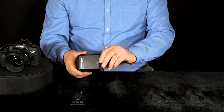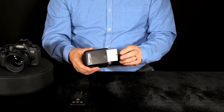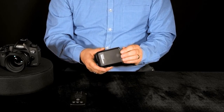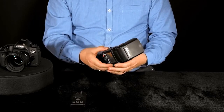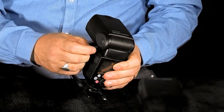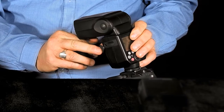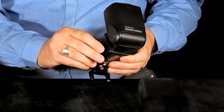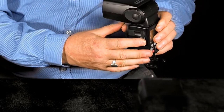It also includes a catchlight panel and a built-in wide panel. On the side here we have an external sync socket and a micro USB socket for firmware upgrades.